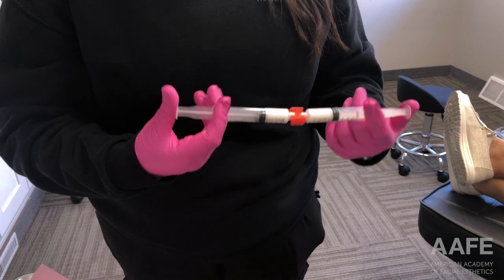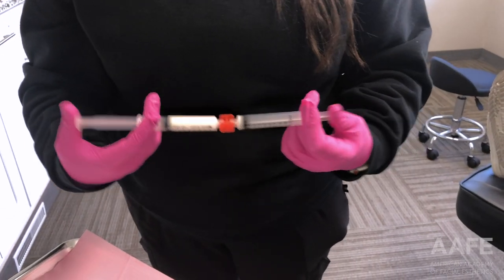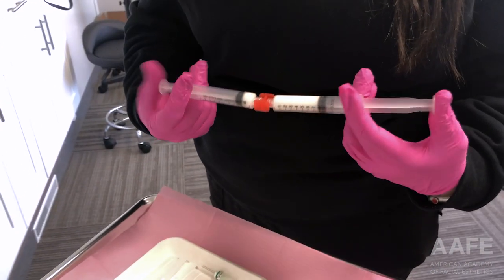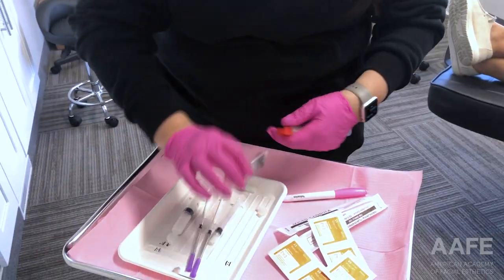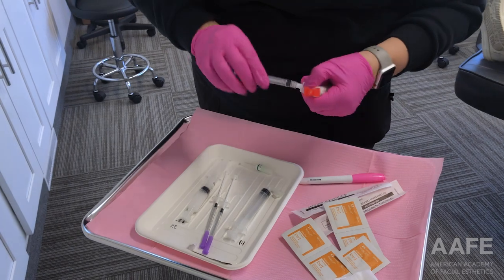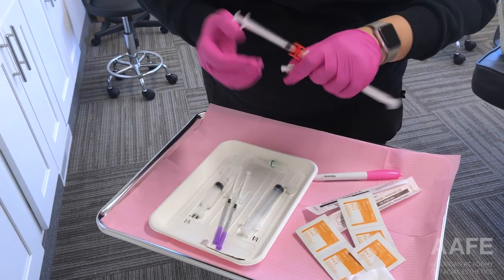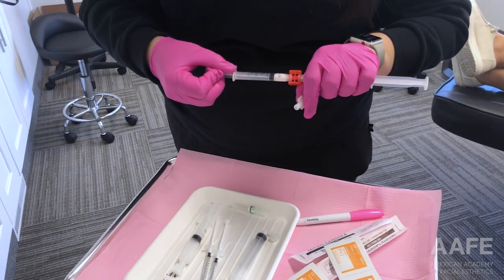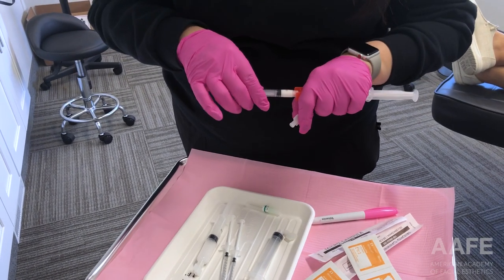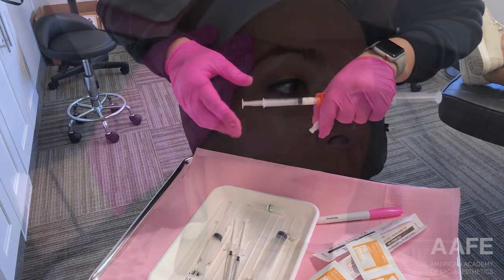Today we are going to review a treatment for hyper-dilute Radiesse in the temples. Radiesse is a biostimulatory filler, which means that in addition to filling and restoring volume, it also stimulates collagen and elastin. When we dilute Radiesse, you tend to lose the volume-filling effect, but you get the biostimulation of collagen and elastin in its place.